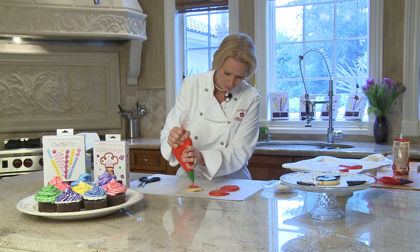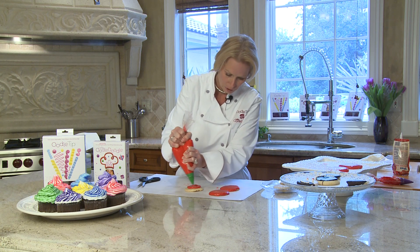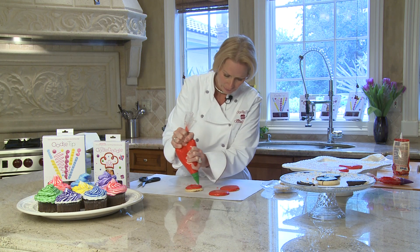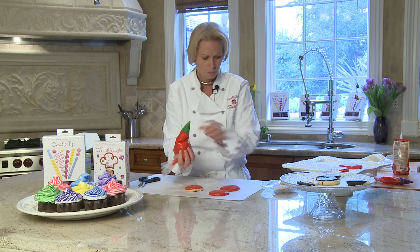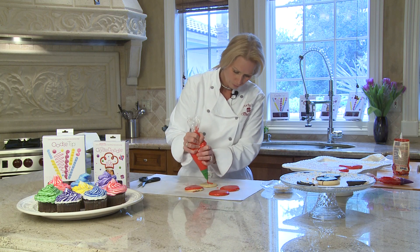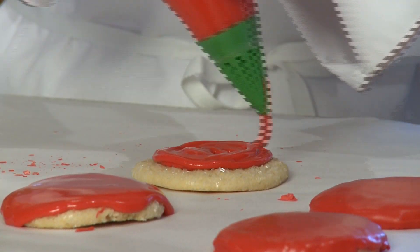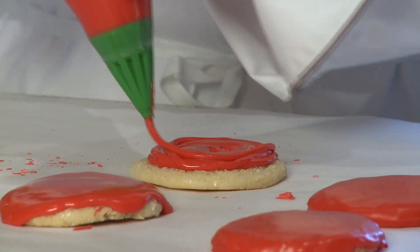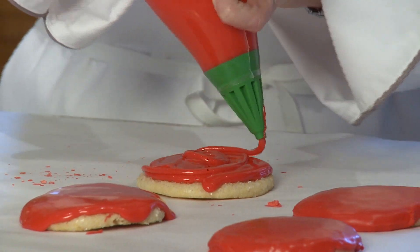Get yourself a sugar cookie and just go — see that? I can make a bigger hole but I'm trying not to make a mess. It'll drip over the sides and then you let it dry. That's how easy it is. Hold it up, bring your next one over. I like doing different colors depending on what holiday it is.